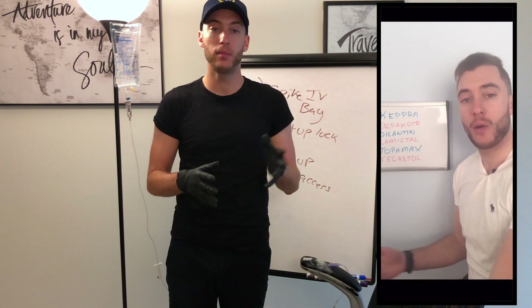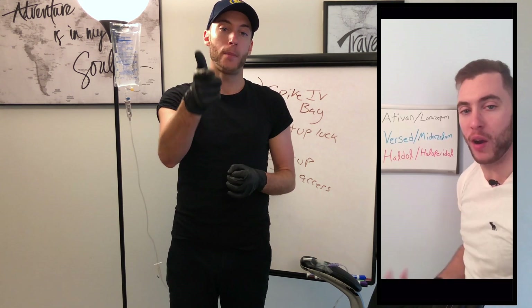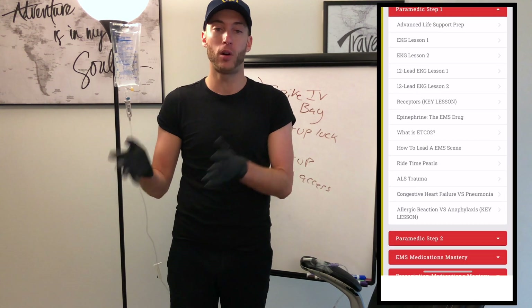The course includes a 100-plus video library, all the way from EMT level BLS to ALS stuff, prescription meds, EMS meds. This is the ultimate prep course and in-class online course to make you pass school on easy mode. If you want to pass school on easy mode and stop reading textbooks and watch videos like this, click down below — it's only $49. I'll see you next time. Cheers.